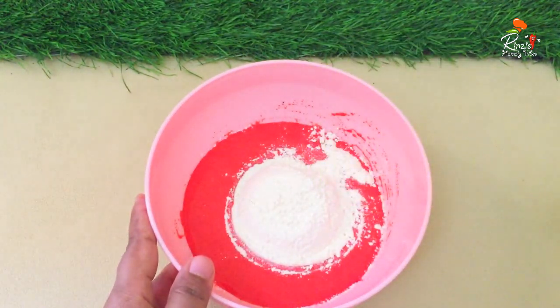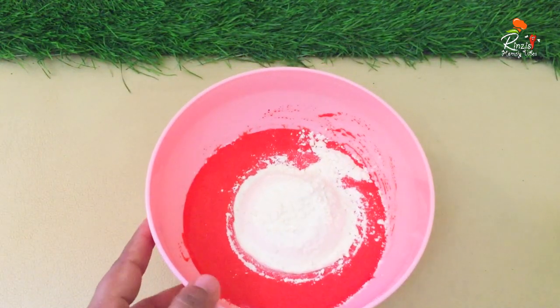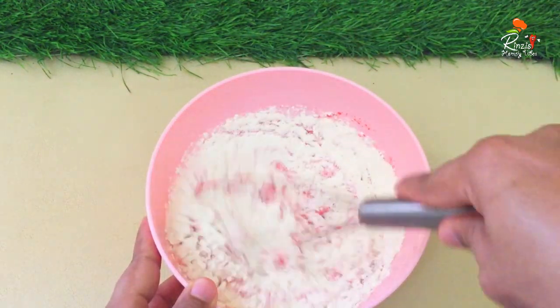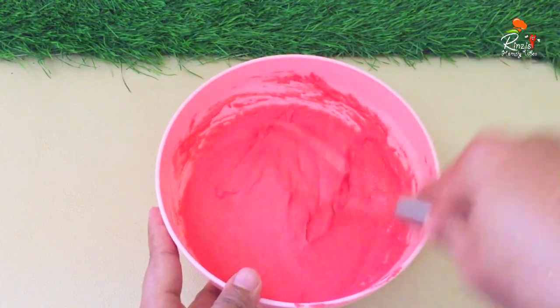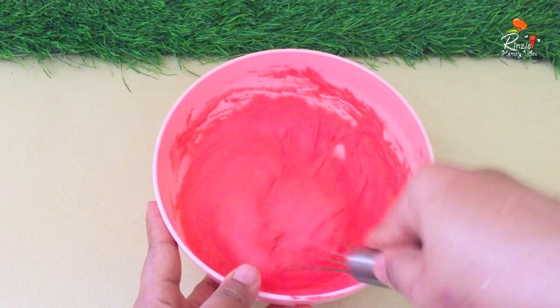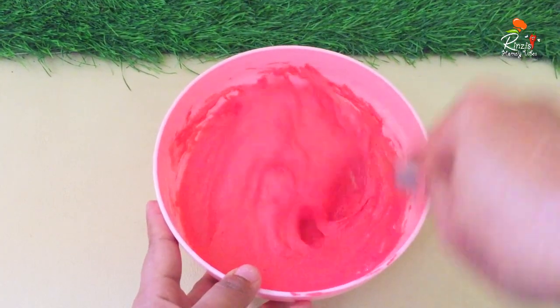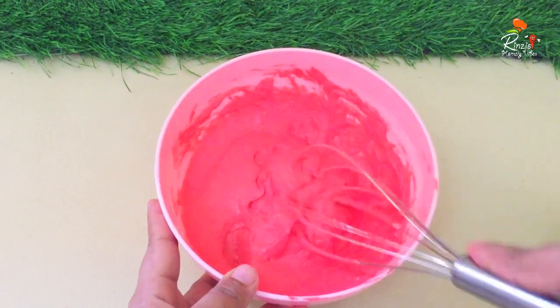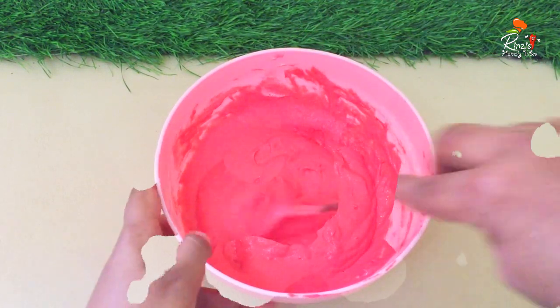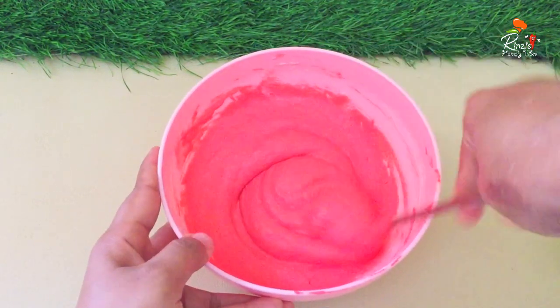We use a cup of batter and mix it a little bit. We need a good thickness. You may have to adjust a bit to get the right consistency. You don't have to cut too much — just a little bit.